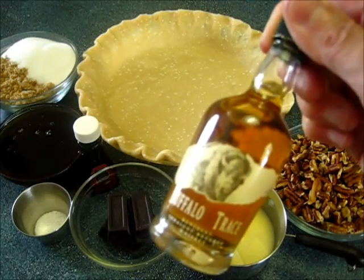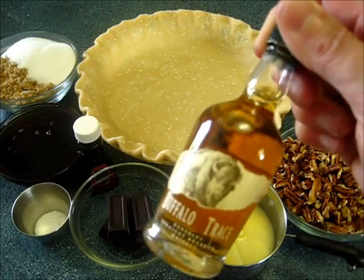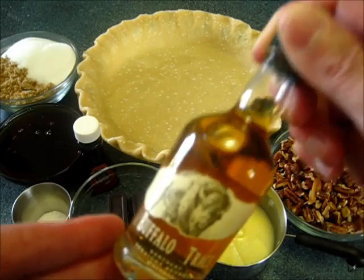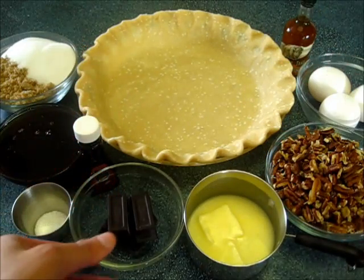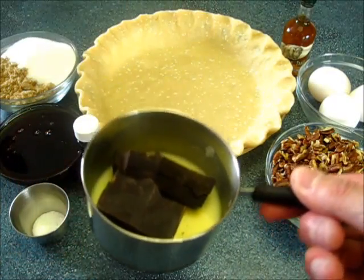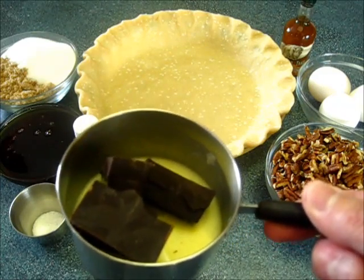Remember, when alcohol is heated at 170 degrees Fahrenheit all the alcohol burns off, so you're not going to have alcohol in your pie because it's going to bake at 350 degrees in the oven for about 40 minutes. First we're going to add the dark chocolate into the butter and melt this on low on the stovetop. If you want to put it in the microwave you can do that too.